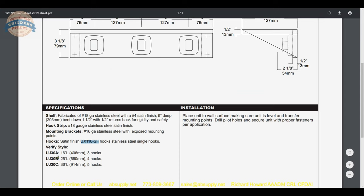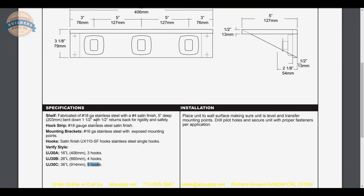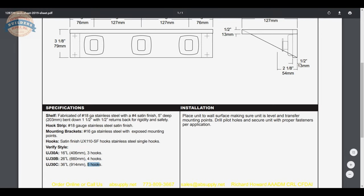This client also ordered the B length, which is 26 inches with 4 hooks. You can also do the C length with 5 hooks at 36 inches. All lengths are relatively common and we have obviously sold all of those.